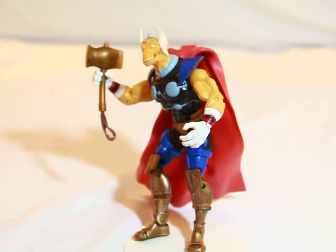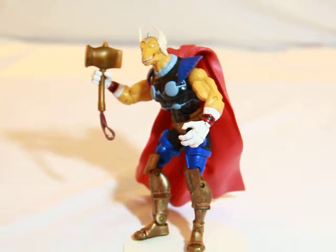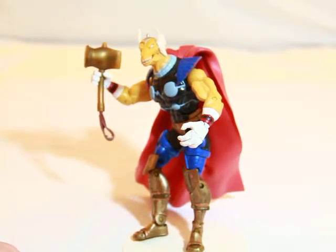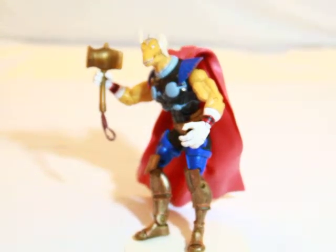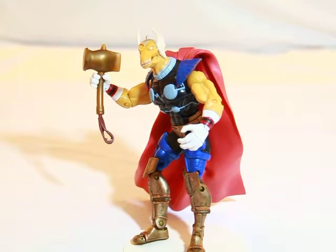Hey guys, it's Jack O'Brien doing your big review. I was going to review Thor today but instead I decided to review an Old figure from the M.O.D.O.K. series built on Mobile Legends. I got this guy loose.